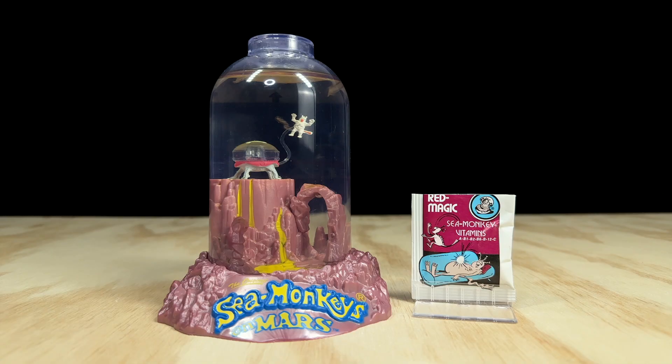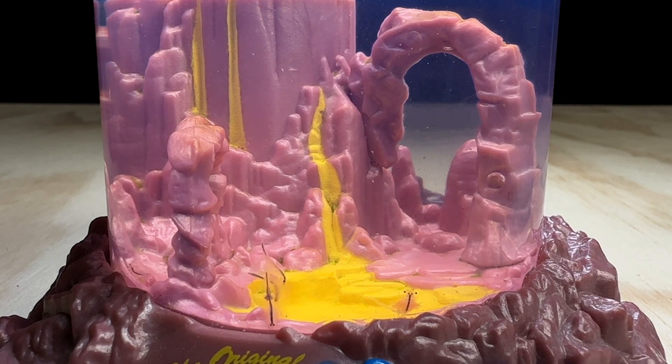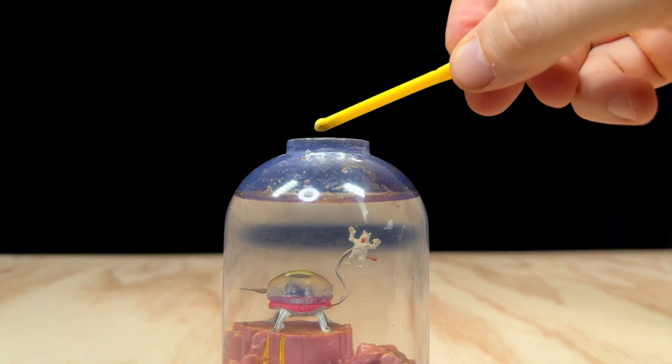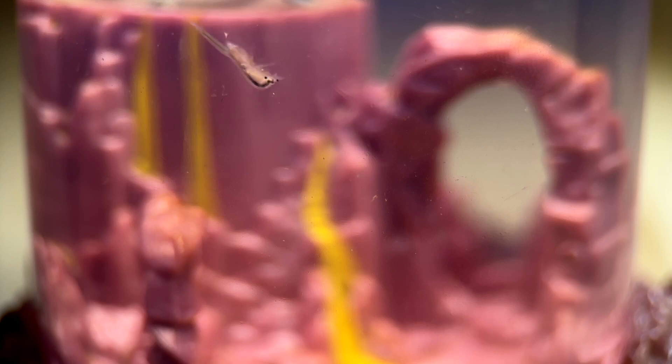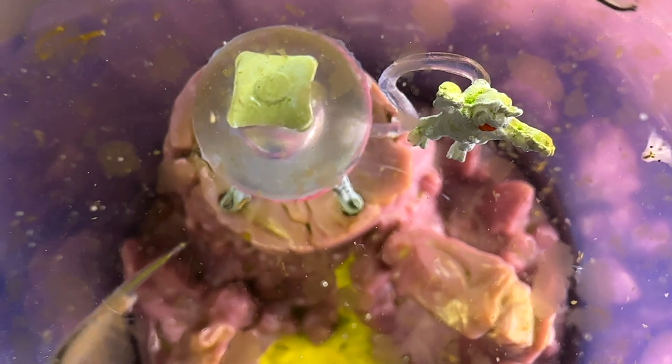It's time for an update on the red magic experiment. Did it keep our sea monkeys in the pink as promised? It did indeed — the sea monkeys in this tank are all doing great. As for turning them red though, I'm still not entirely convinced. I haven't noticed any significant color change, but perhaps after another few weeks it might start to have some effect. I'll continue feeding these guys red magic and let you know in the comments if I notice any changes. As for the eggs we saw under the microscope, it appears they've helped to boost the population, as there's now a whole lot of new babies swimming around. So overall, the red magic has kept this red planet lively.